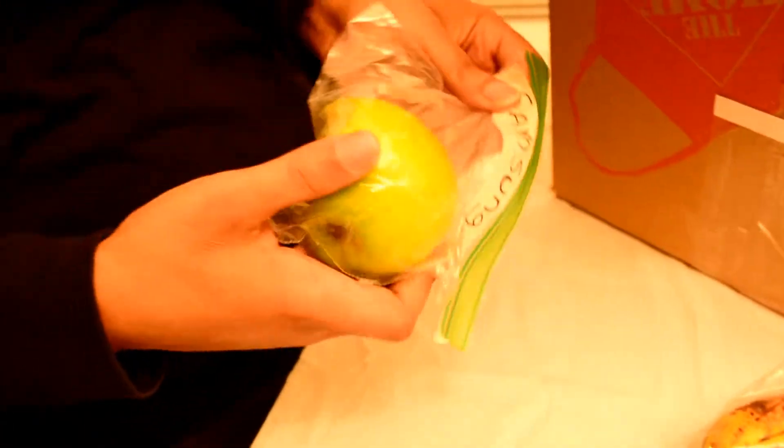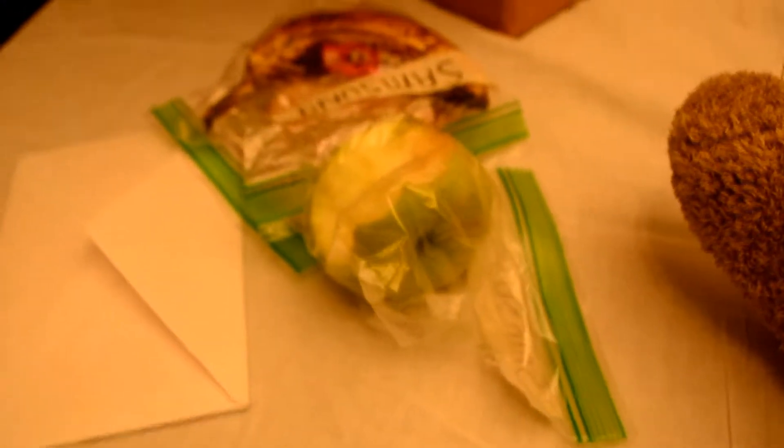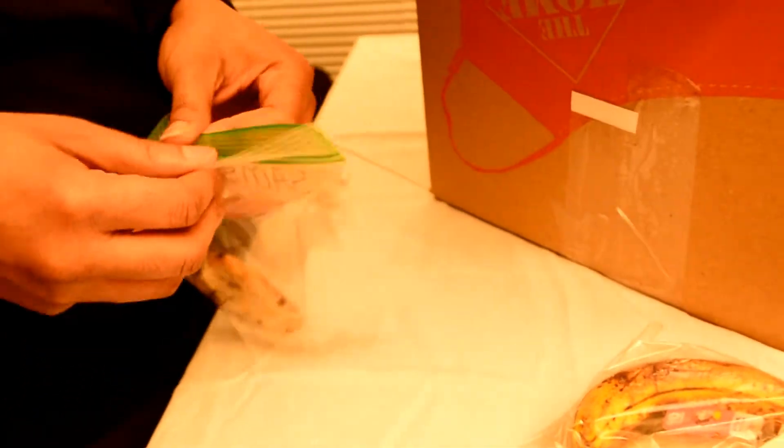And then we got an apple that has a whole bunch of water and stuff in it, and it's bitten. Yeah, that's kind of gross. I don't know who put that in there, but thanks Samsung. And then last, we have a chocolate cookie.